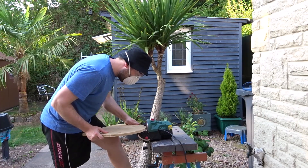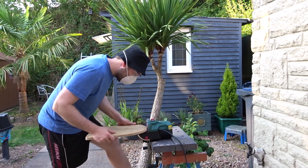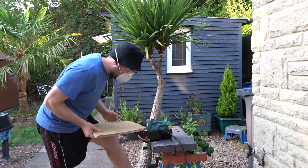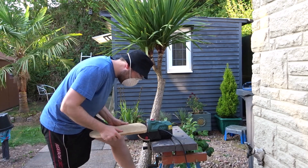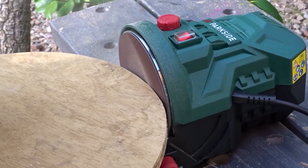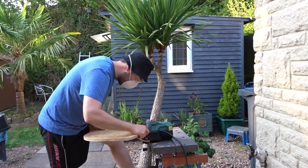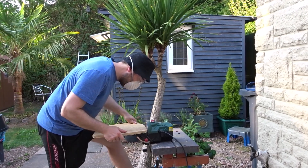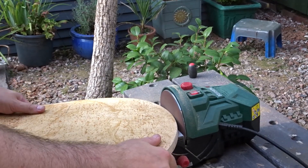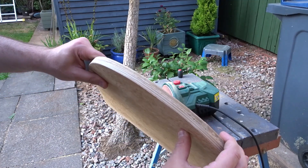Once the glue was dry I could use my disc sander to go around all the edges to make them nice and smooth and uniform, and that turned out great.